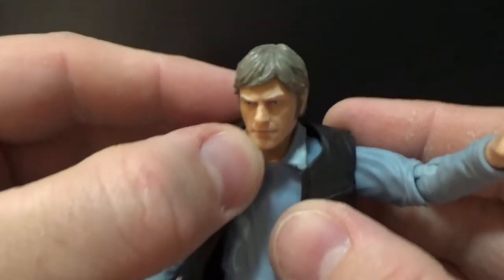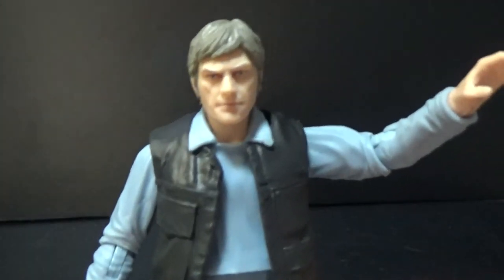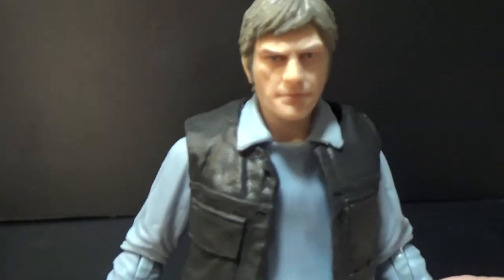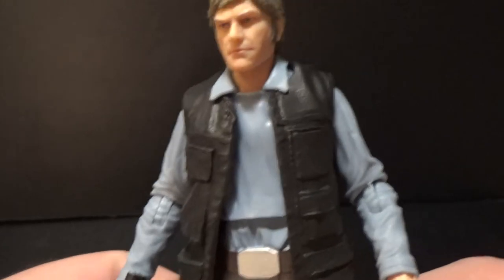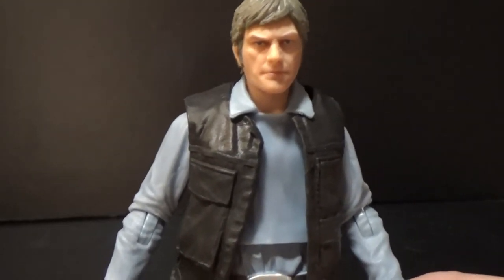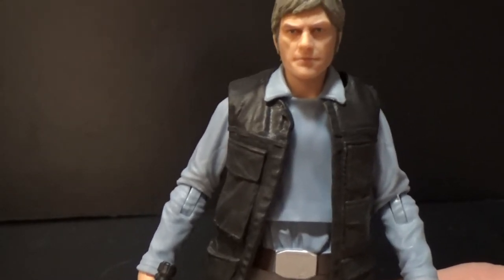I definitely want to get a couple more of this guy, just so I can have at least a couple. But it's a nice figure — it's a good army builder. I know these will get sold really quickly. Dorkside Toys had lots of eight; you can buy them in a case of eight, which is awesome.